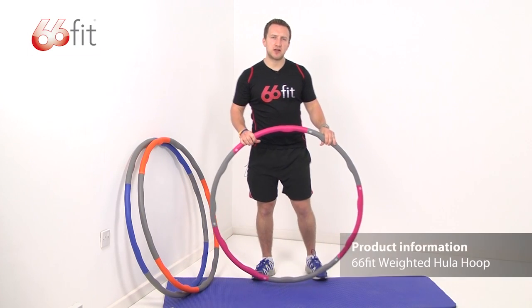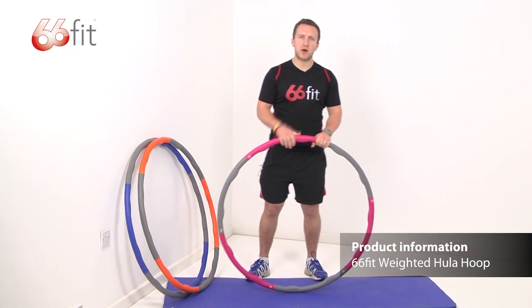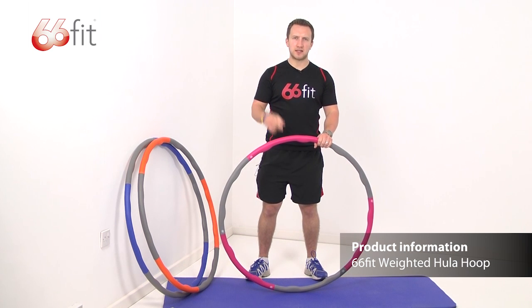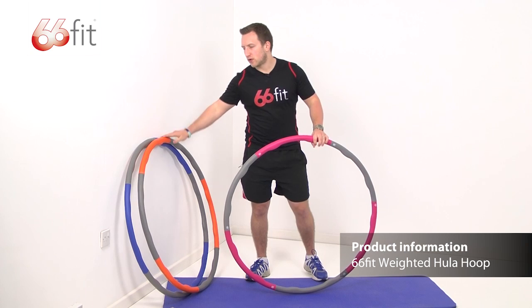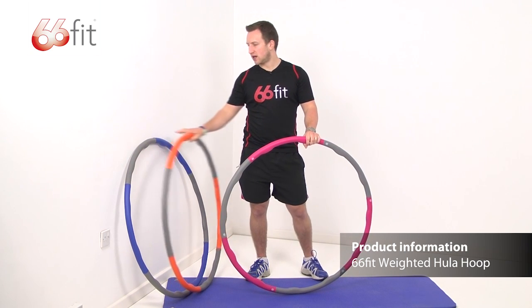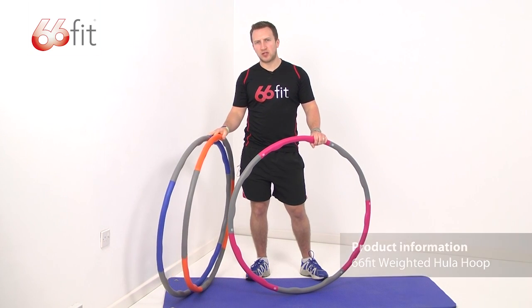These are the 66ft weighted hula hoops. They come in three different weights and the colours denote the weight. You've got this one here, the pink one, which is 1.2 kilos. You've got the orange one, which is 1.5 kilos. And you've got the blue one, which is 2 kilos.